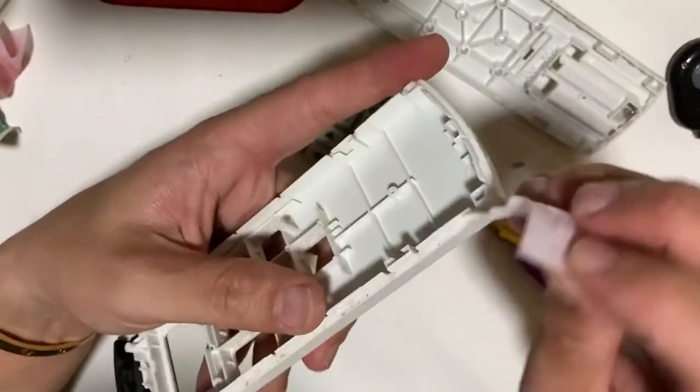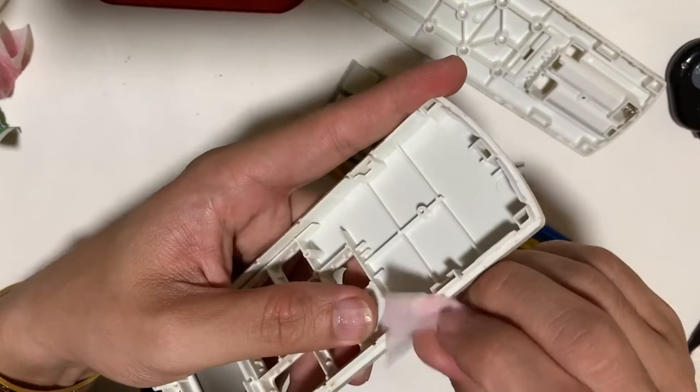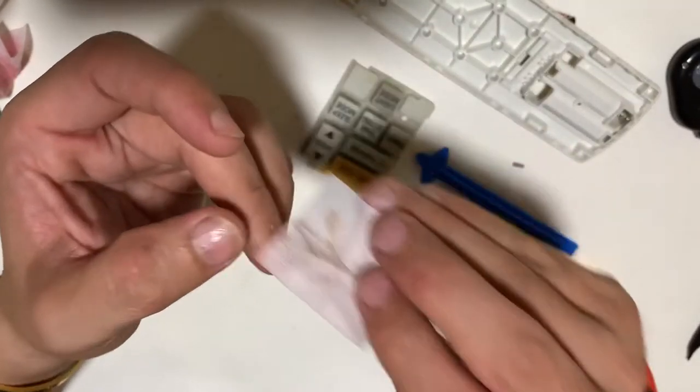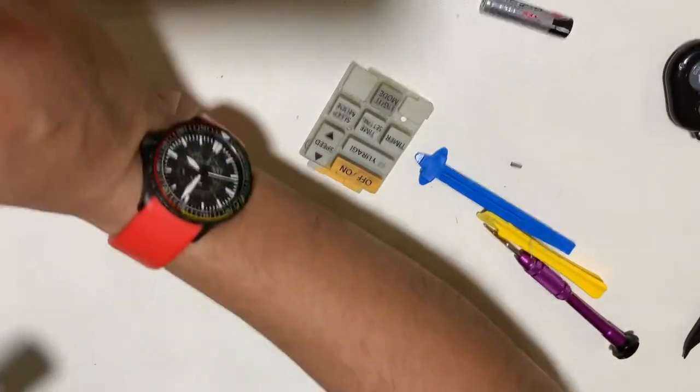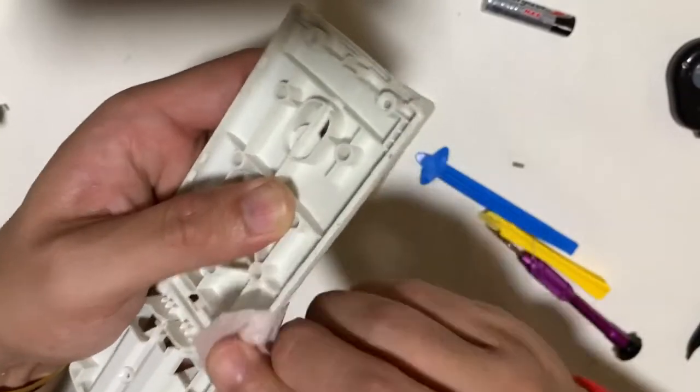After some alcohol cleaning, the red color logo actually smudges, so I don't think the print quality is that good. I'm very particular about the dirt on the seams of the case, so I'll take some more time to clean it.